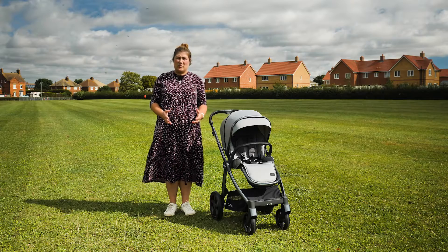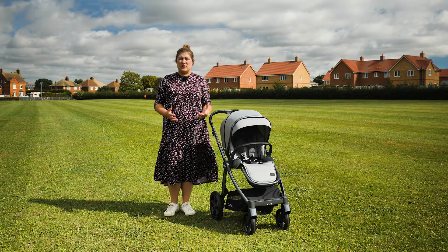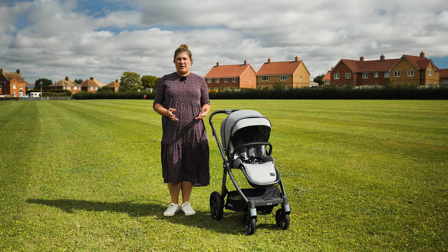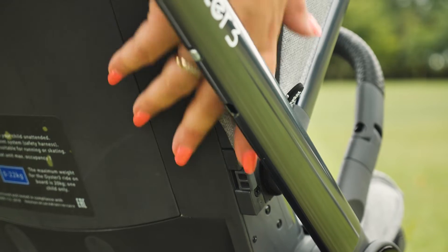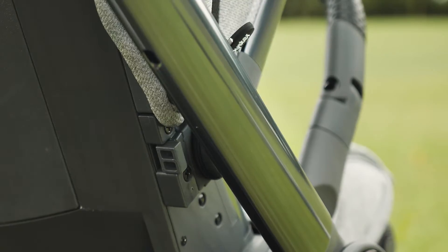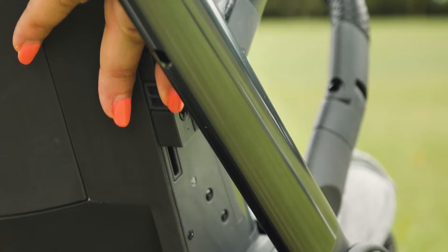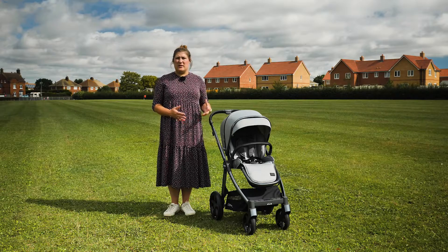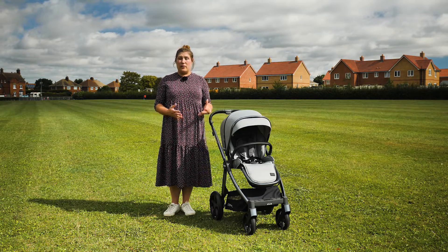As well as the clever buckle design, the Oyster 3 maintains its adjustable harness system – no re-threading needed as your little one grows. At the base of the hood you'll find two buttons; press these in and pull the hood up or down, and it simultaneously moves the harness and the hood, giving you four different height options. We absolutely love this feature as it literally grows with your child, allowing for more headroom as they get taller.